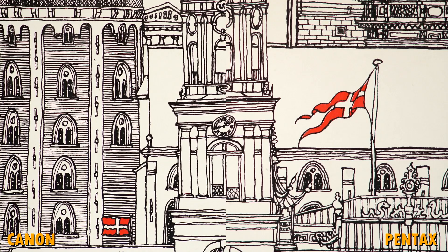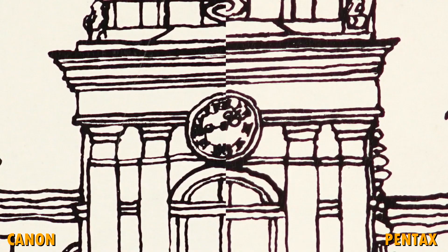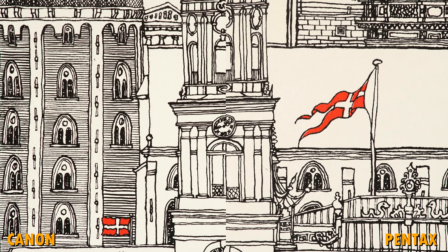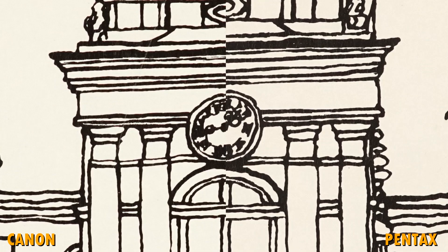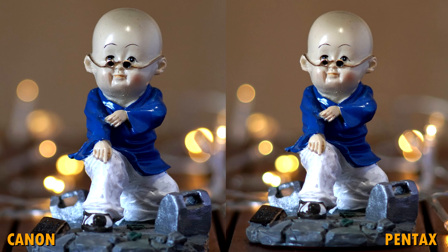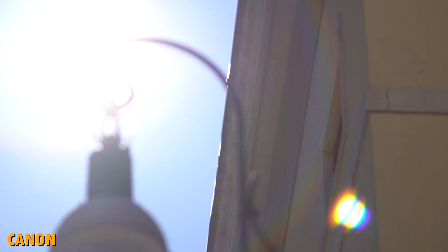The Pentax has a tighter field of view, and wide open at f3.5, it is a little bit less sharp and shows a touch more chromatic aberration than the Canon. By f8, you couldn't tell them apart. The Pentax has the characteristic warm tones that we have learned to associate with the brand, while the Canon has more neutral colors. Specular highlights look the same on both. Both lenses do a great job at controlling ghosting, but flares are a bit more pronounced on the Pentax.